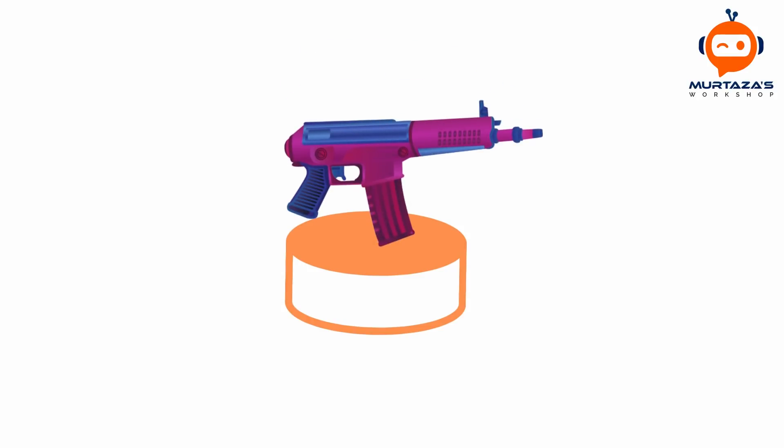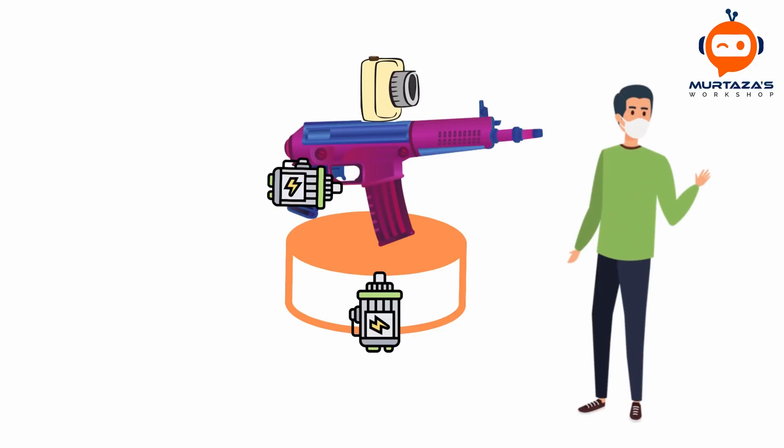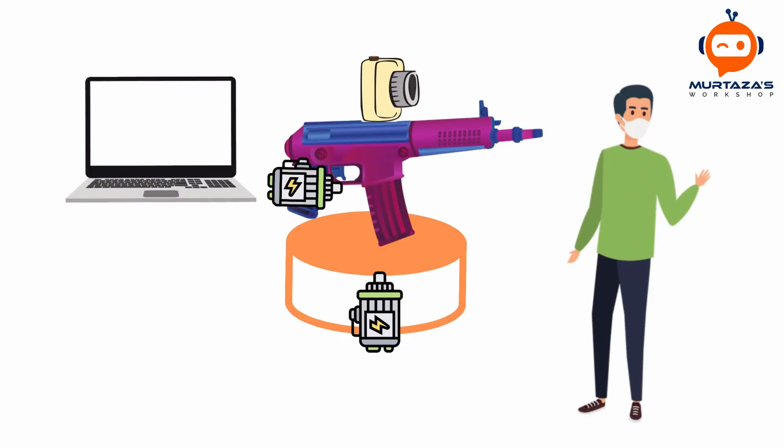The concept of this project is fairly simple. We have a simple base, and on top of this base we will add our gun. The gun will be able to rotate because there will be a motor attached to the base. We will also attach a motor to the trigger so that we can fire whenever we want. Then we will attach a camera on top of this gun. This will allow us to detect whether a person is wearing a mask or moving, so we can track them and know their location. All of this information will be fed back to our laptop, which will do all the processing and send commands to our controller to turn on the motors. This way we will have a complete system that allows us to track the person and shoot them whenever they are not wearing a mask.